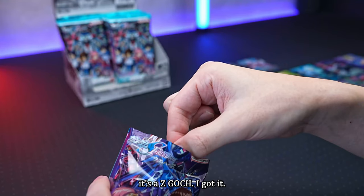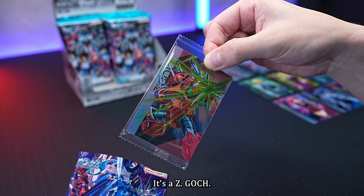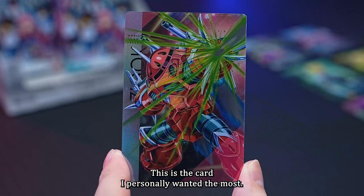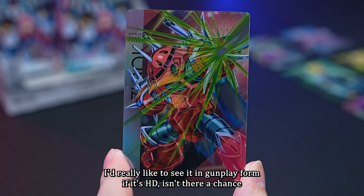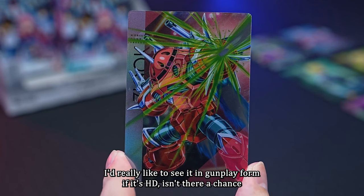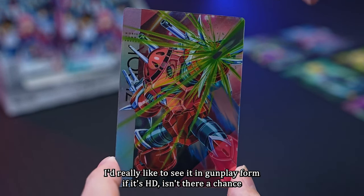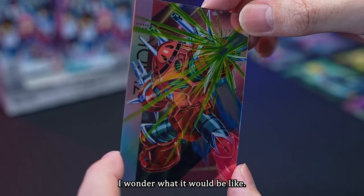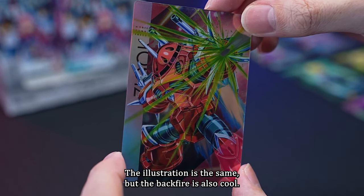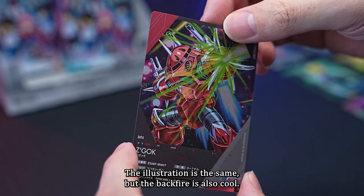The twelfth card is a Zigoc! This is the card I personally wanted the most — after all, Zigoc is great! I think it would be quite difficult to make in gunpla form, but if it's HG, isn't there a chance? Maybe there should be a Zigoc revival. The illustration and the back are both cool. The affiliation is Terminal, and the pilot is Aslan Zara.